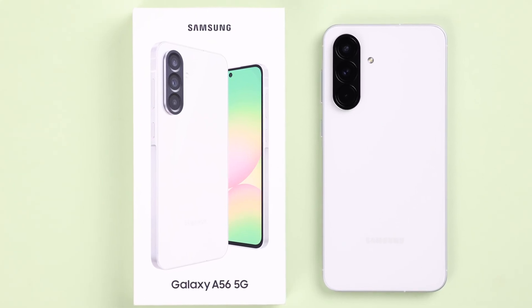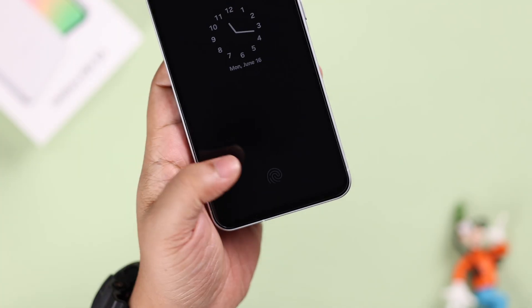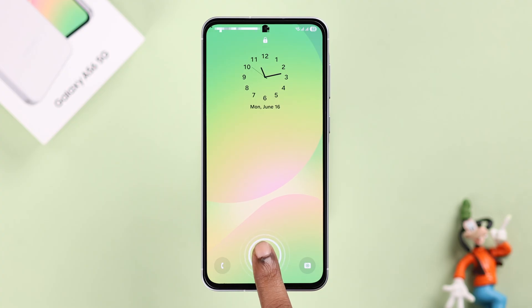As an extra layer of protection, if you want to set up fingerprint lock on your Galaxy A56, in this quick guide we're going to show you how to add multiple fingerprints on your A56.